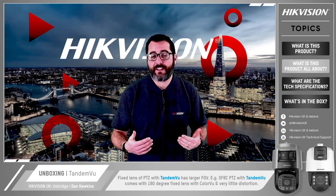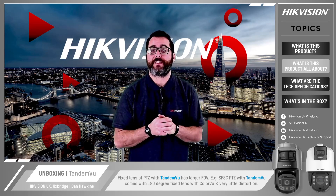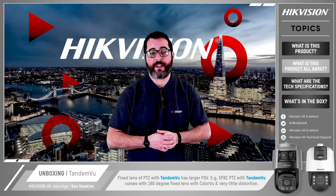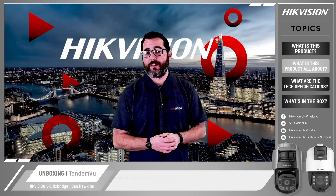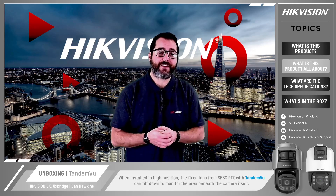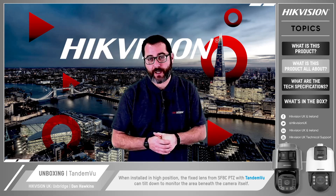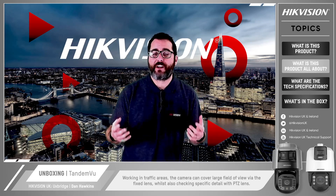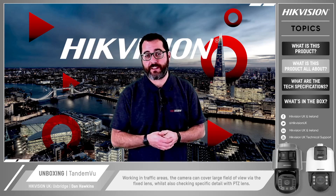The fixed lens of the PTZ with Tandem View has a larger field of view. For example, the SF8C PTZ with Tandem View comes with a 180-degree fixed lens with Colour View technology and very little distortion. When installed in a high position, the fixed lens from the SF8C PTZ with Tandem View can tilt all the way down to monitor the area beneath the camera itself. Working in traffic areas, the camera can cover a large field of view via the fixed lens whilst also checking specific detail with the PTZ lens.